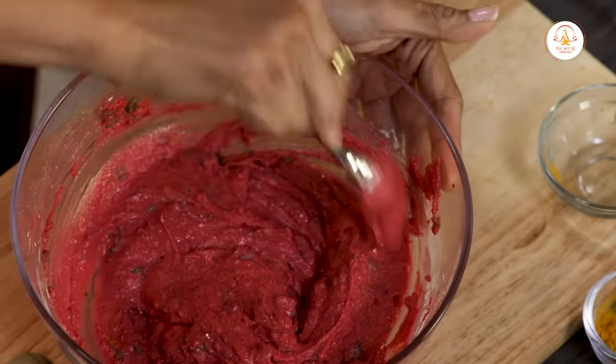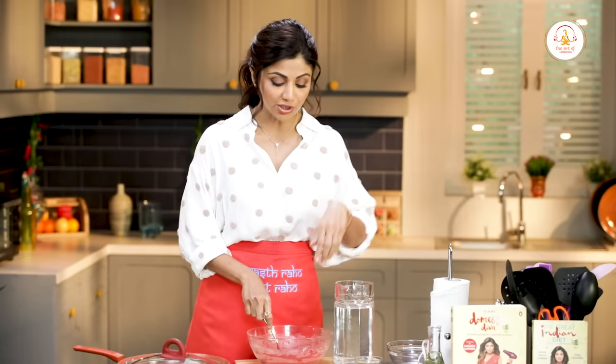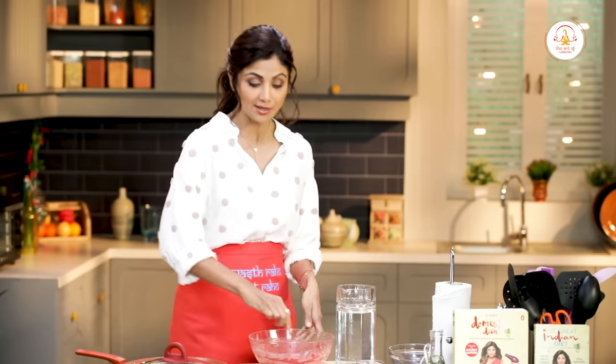Make sure that there are no lumps. When I make chilla, I don't add onion and chilies in the batter — we add them on top of it when we add the batter to the skillet. Onion tends to leave water, and it could change the consistency of your batter.